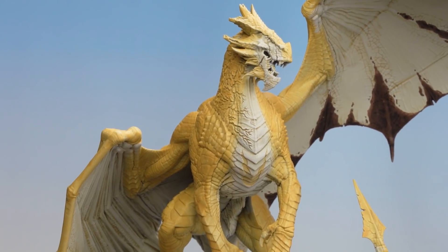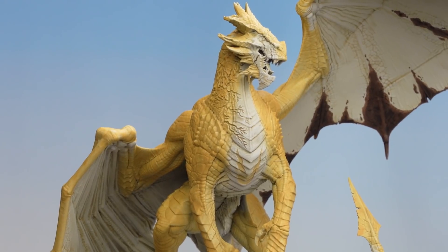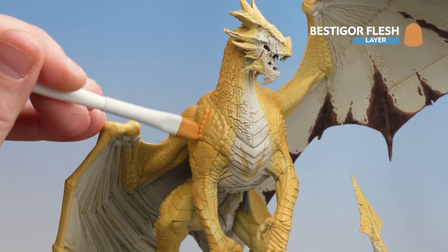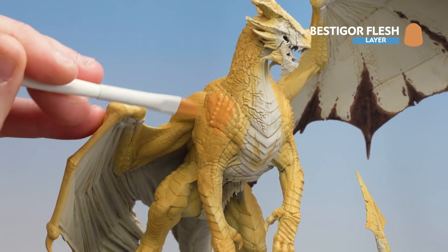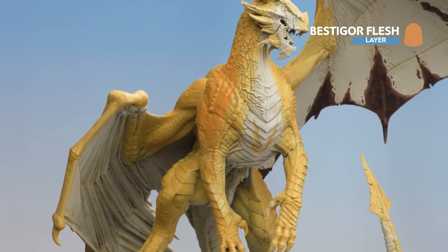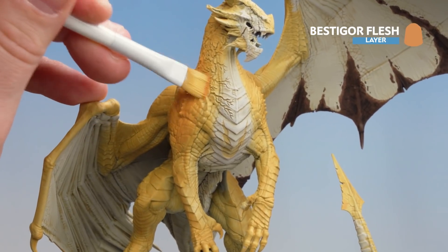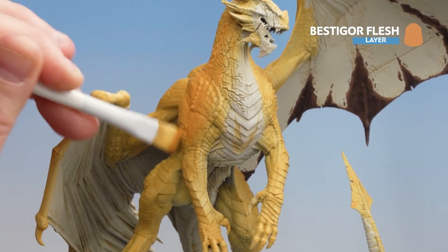There we are — that Ungor Flesh now applied. You can see you've got a nice little blend between the cream areas and the orange areas we're going to start working on now. Moving on to Bestigore Flesh, we're just going to move this a bit further into those scales and raised areas on the muscles. Slightly more thinned down like we did with the Ungor Flesh, then use a dry brush to blend that in for a natural blend and a bit more contrast.